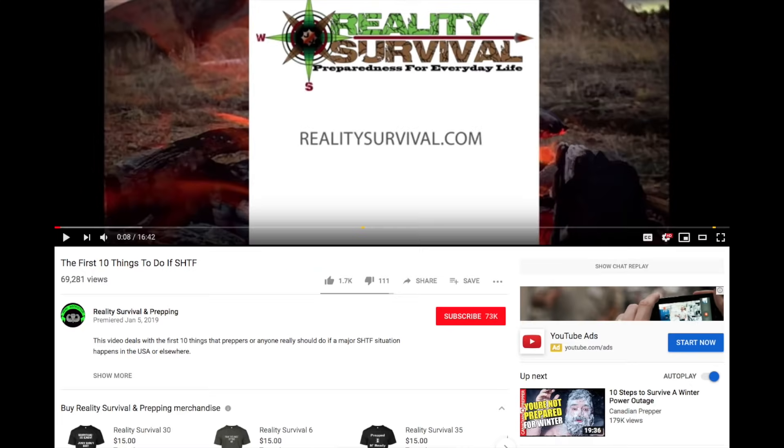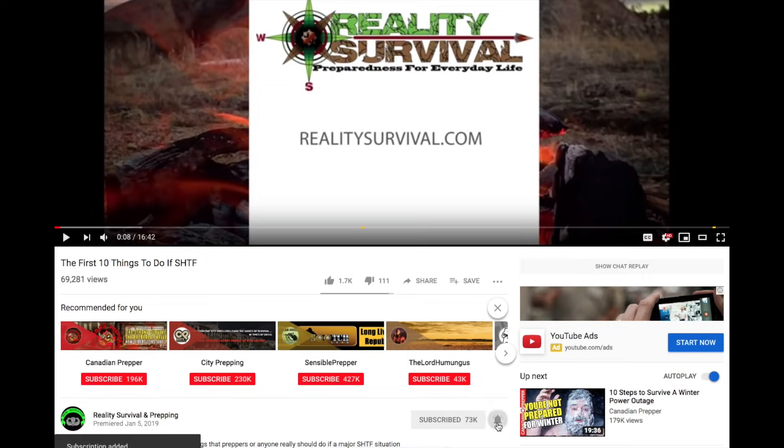Hey everybody, thanks for watching. Don't forget to click the subscribe button and the bell icon so you get notified of each new video as they come out. I'm JJ Johnson, you're watching Reality Survival, and today we are going to talk about how to purify water with pool shock.